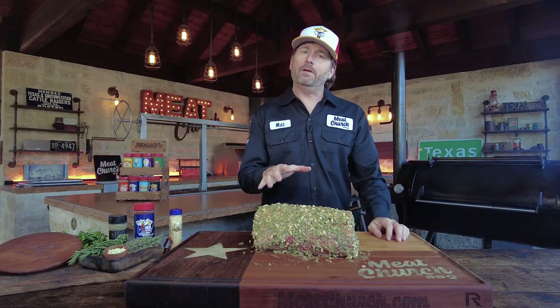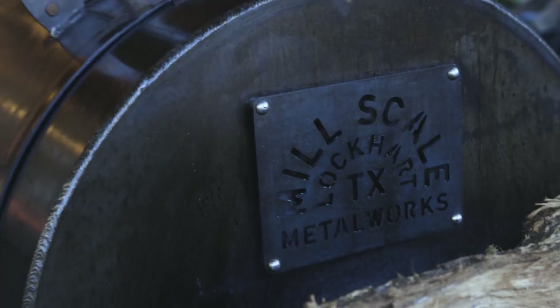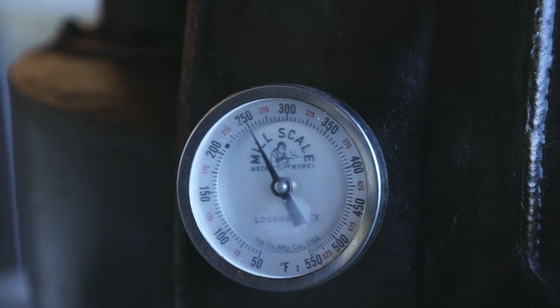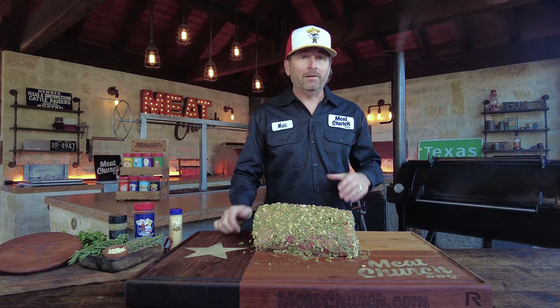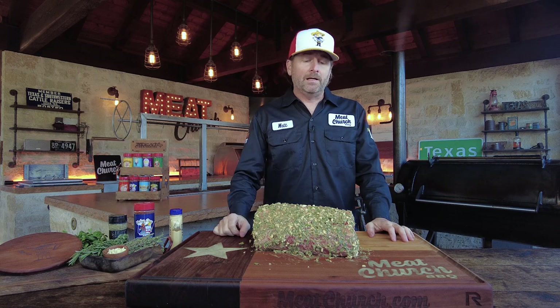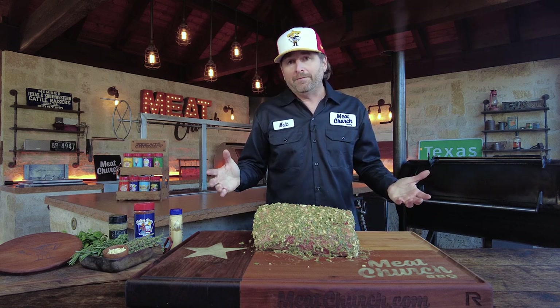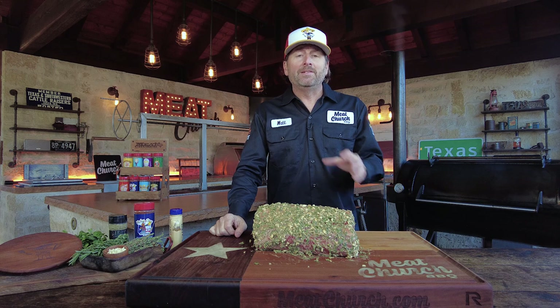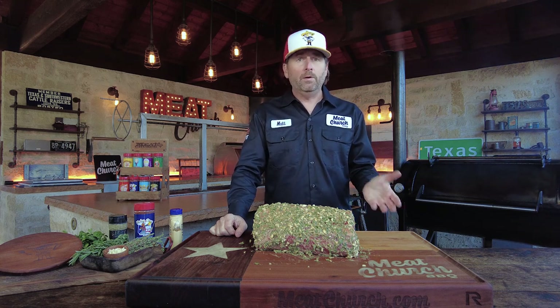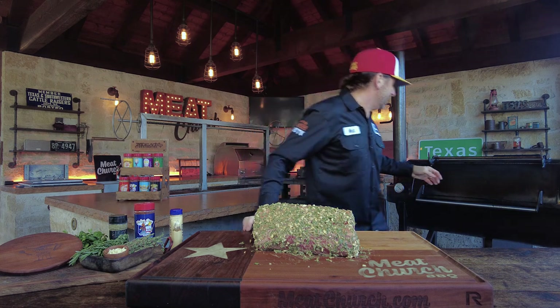Let's talk about the cook on this — it's going to be very, very simple. We're running a Mill Scale offset smoker at 250 degrees with post oak. You could cook this on anything: a pellet grill, a Kamado grill with an indirect setup, or even your oven — but that's not any fun, we cook everything outside. Temperature-wise, you don't have to be exactly at 250; you can be a little lower or a little higher.